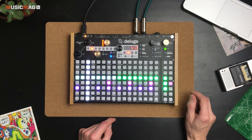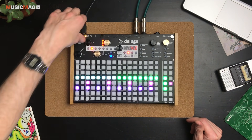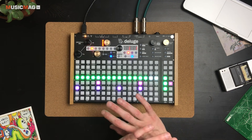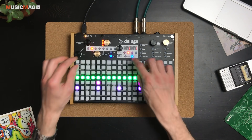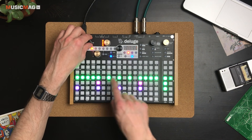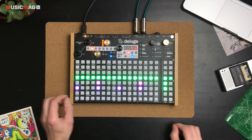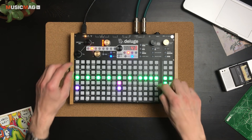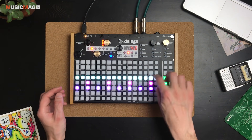Есть отдельный интересный режим cross-screen, который включается активацией вот этой кнопочки. Переходим в раздел 16-х, нажимаем cross-screen — и теперь можно одновременно забивать на всех экранах. Сейчас у нас два экрана — два такта. В режиме cross-screen всё, что я делаю здесь, делается и на следующей страничке. Таким образом можно создавать длинные повторяющиеся паттерны и затем немного видоизменять их в отдельных секциях — например, добавить сбивку в конце второго такта.